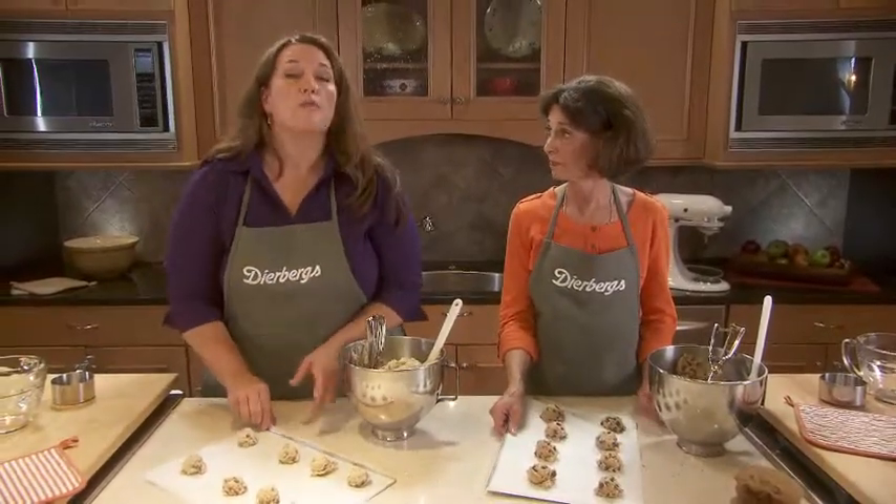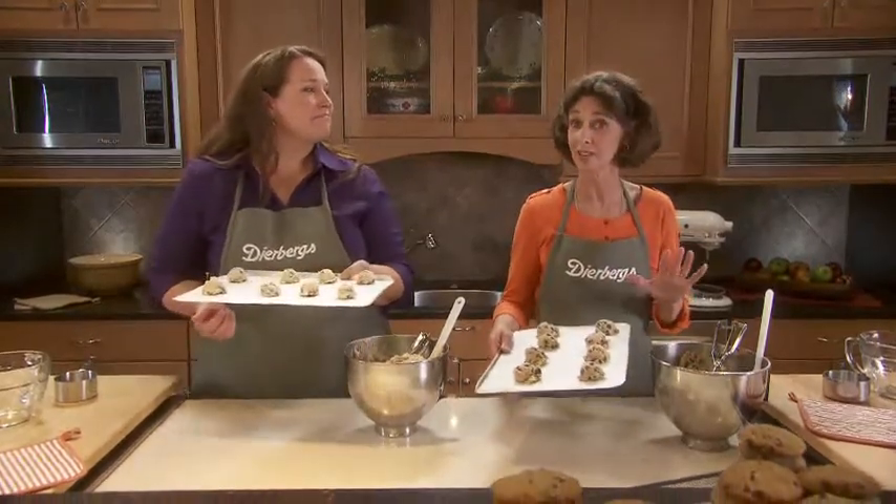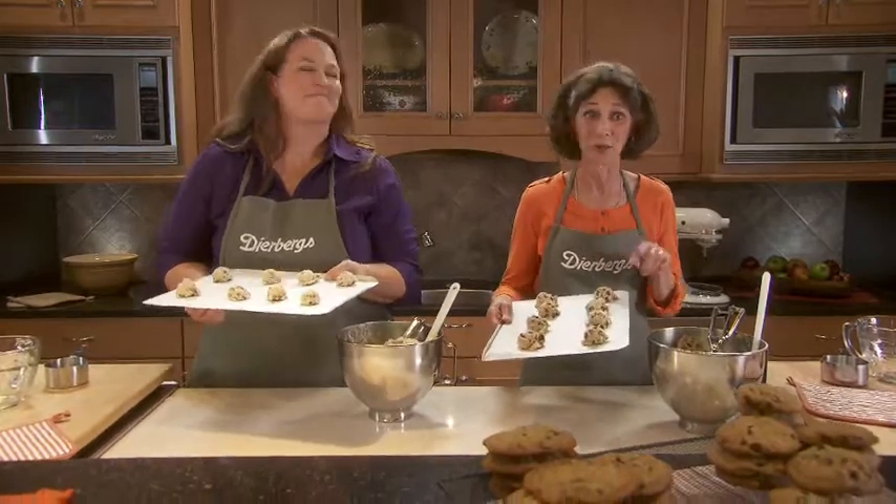For the thin and crispy cookies, I'll put them in at 350°F for about 10 minutes or so. It might be surprising that the thick and chewy go into a hotter oven — 375°F. But that hotter oven sets the outside and traps in that moisture, so they're not going to spread out as much.